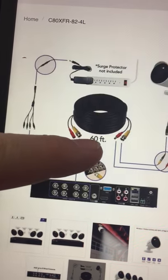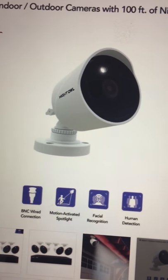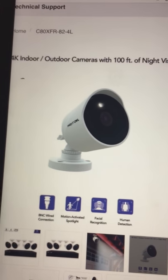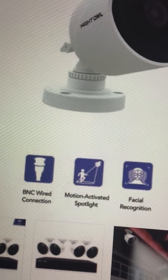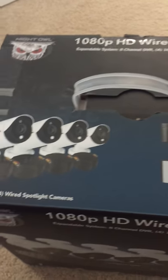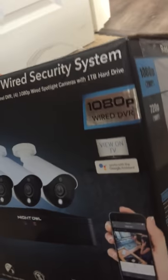Keep in mind these come with 60 feet of cable, but you might need 100 feet to reach the far corner of the house or near a garage. Features include facial recognition, motion-activated spotlight, and wired connection. Alright guys, thank you for watching — check back to see the nighttime resolution test.